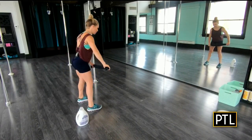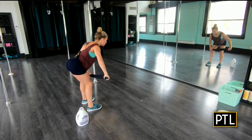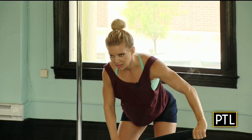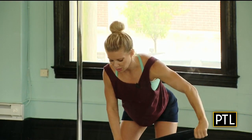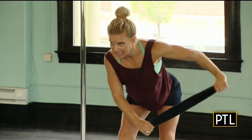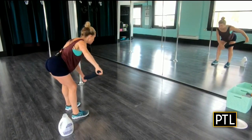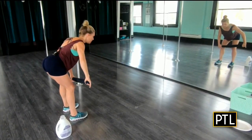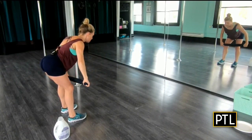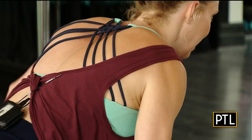This first exercise is going to work the back of our shoulders — the rear deltoids. If you've been following along with us, we have used the towel quite a bit, and we're pretending that we are in a tug-of-war battle with the towel. Notice that I'm taking my pinky finger up towards the ceiling just to the horizontal plane, and you'll do about 20 repetitions each side.